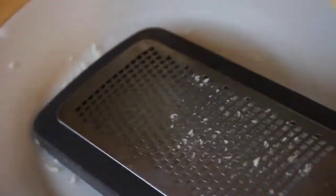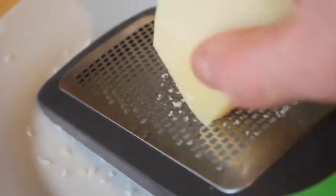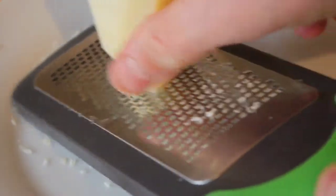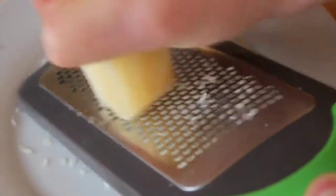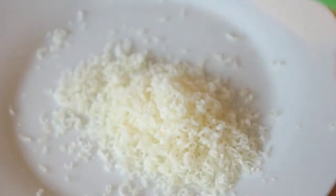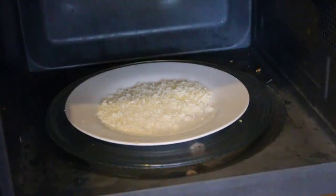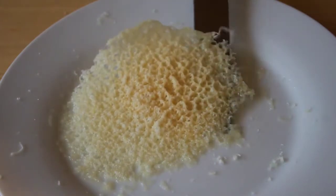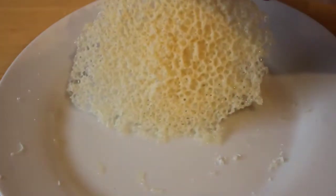Making the parmesan crisp is barely a recipe at all, but I didn't want to keep it from you because it results in such a radical texture change with so little effort. Finely grate some parmesan or any hard aged cheese onto a plate, then give the plate a little shake to evenly distribute the cheese. Microwave on full power for about 50 seconds to a minute — timings will vary depending on your microwave. Finally, peel off the cheese from the plate with a knife before it crisps up. And that's all.